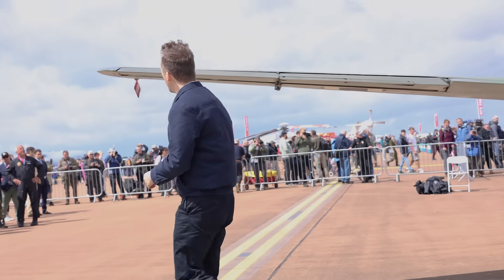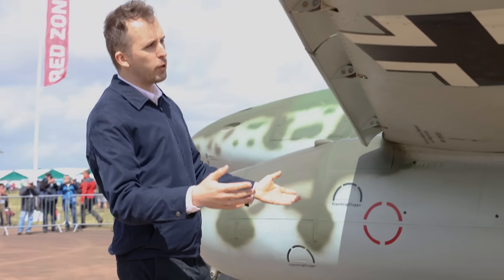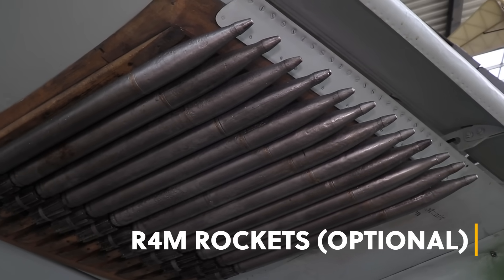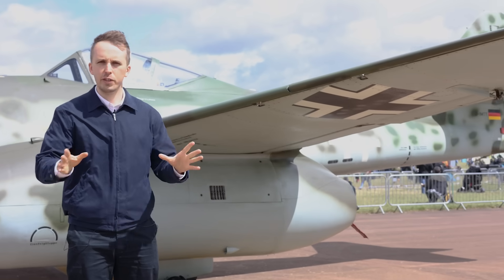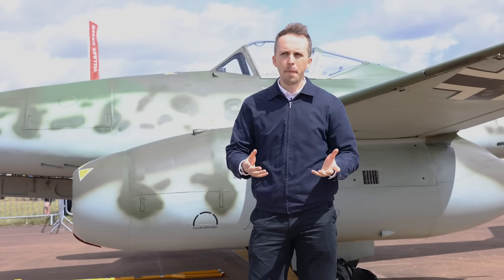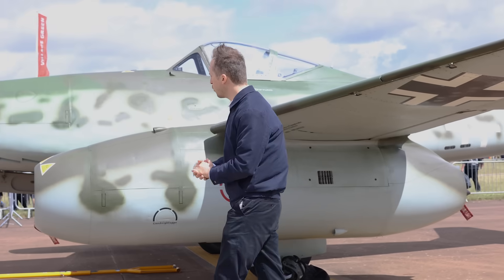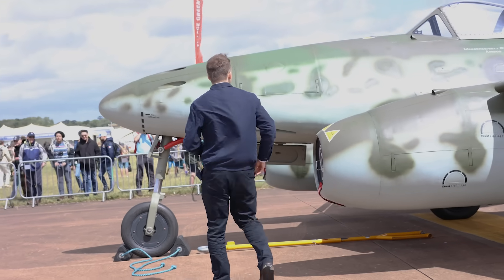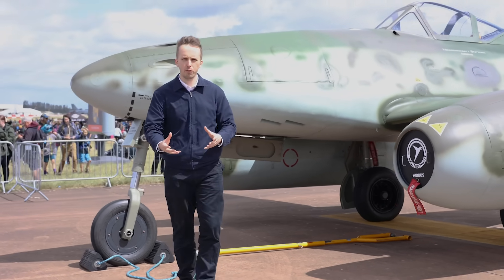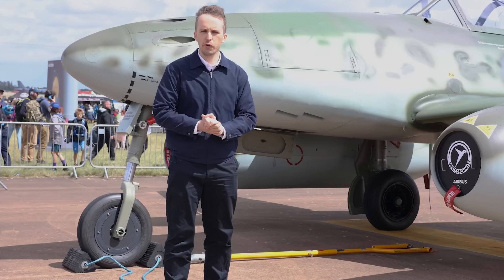Coming to the other side of the wing — let's talk about the weaponry. Pitot tube of course, but then the weaponry: we have wooden mock-ups here for R4M rockets, which are 55 millimeter rockets used for air-to-air engagements. They're dumb-fire so there's no guidance whatsoever. They were meant to be fired off en masse against Allied bombers. The centerline position could also house about 250 kilogram or 500 kilogram bombs, fitted in a JABO — fighter-bomber — configuration.